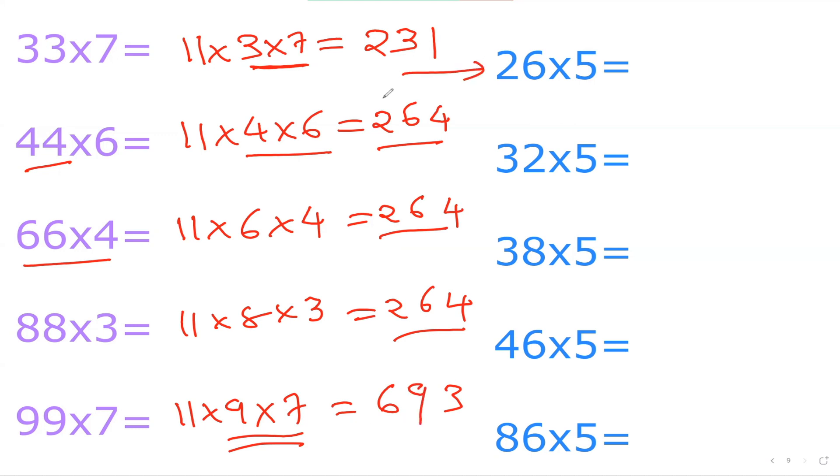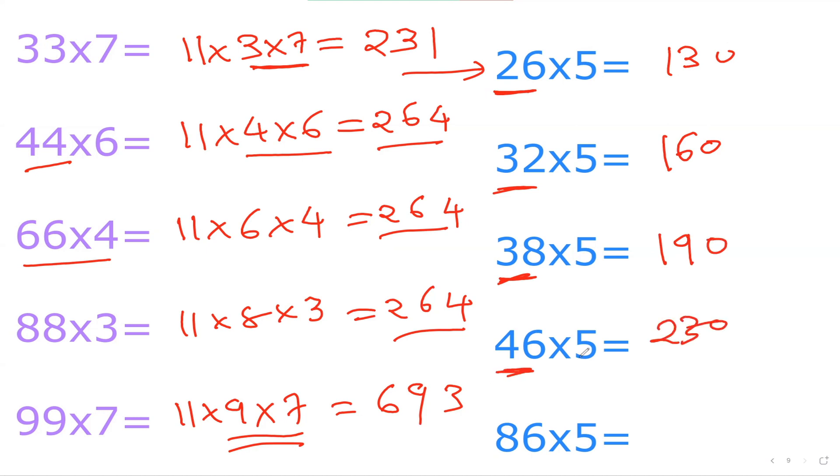And if we're multiplying by 5, we already learned the trick. What is 26×5? Half of 26 is 13, add a zero — 130. 32×5: half of 32 is 16, add a zero — 160. 38×5: half is 19, add zero — 190. 46×5: half is 23, add zero — 230. 86×5: half is 43, add zero — 430. So now any number up to 100 in the times table, you can do it in your mind without any problem. Subscribe to the channel to learn wonderful tricks like these. Thank you very much, see you in the next video!